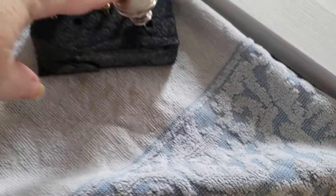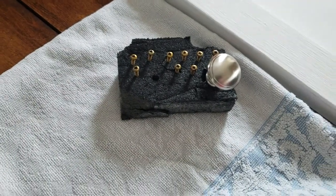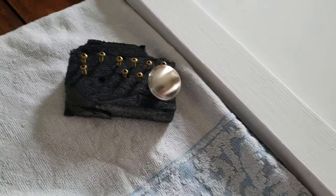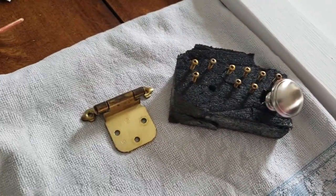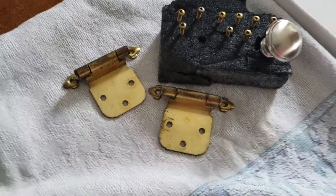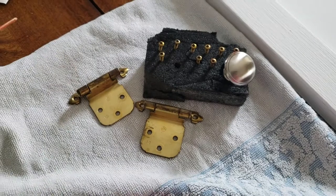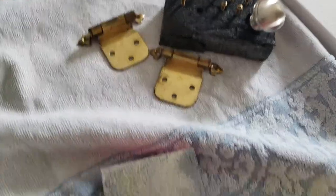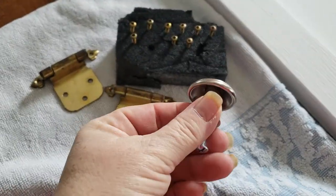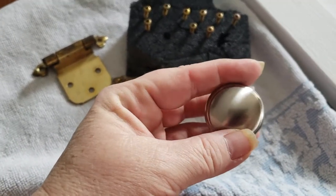I found a knob that I wanted but not in the color. So I've got a matte spray paint that I need to use, along with these ugly hinges — oh gosh, they're horrible. These are partially hidden, so the only thing you see is this portion on the cabinet. But I love the style of this particular knob and it's exactly what I wanted. I'm going to be spray painting it with the matte finish.